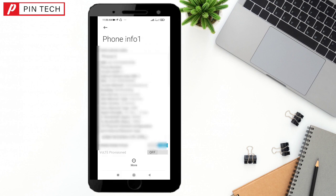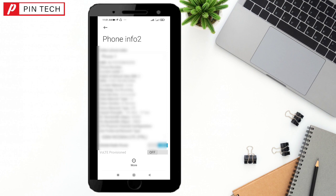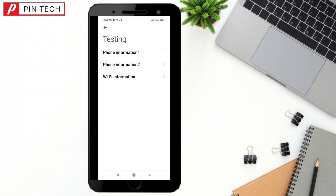From Phone Information 1, you can get hidden information about your phone. Go back and tap the second option, Phone Information 2 — here you can see the real IMEI number, which you can verify against your phone box. Go back again, and the third option is Wi-Fi Information, where you can get your Wi-Fi details.